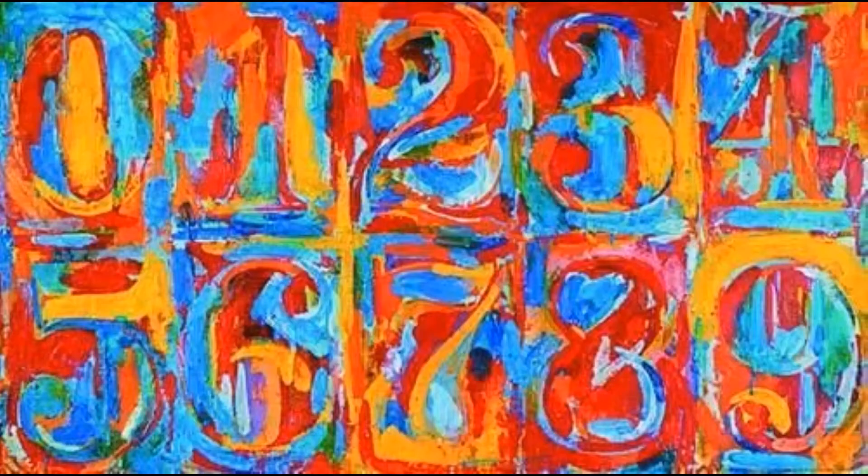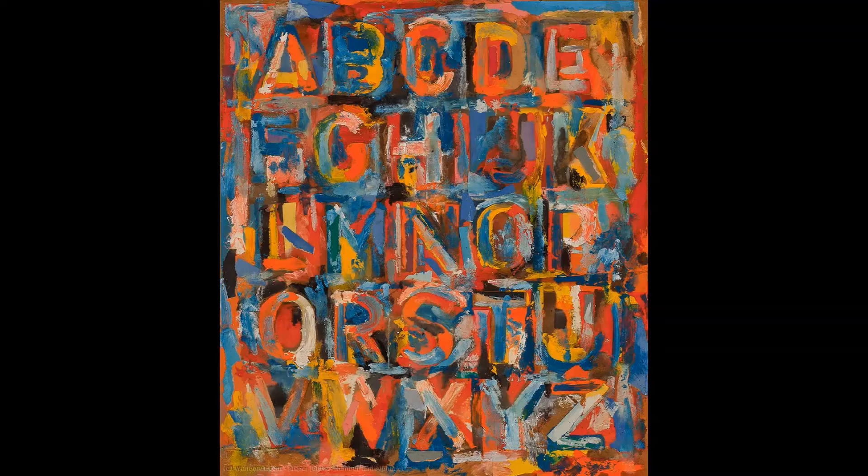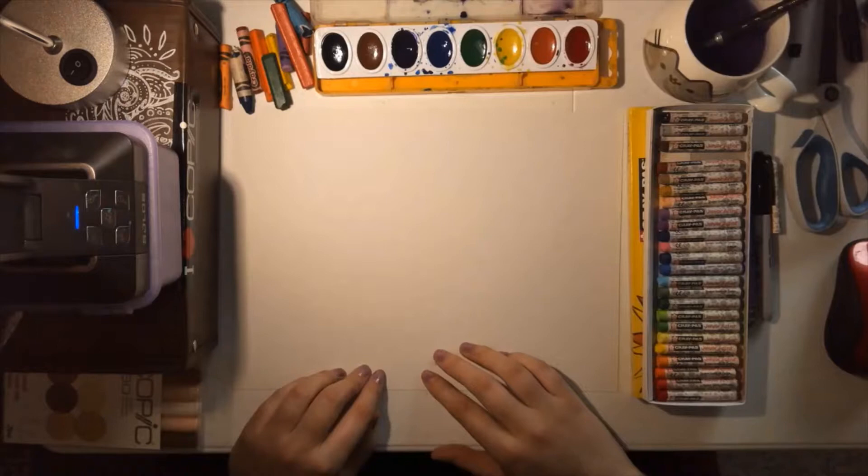Hello everyone, it's Ms. LaRose. Today we are looking at the art of American artist Jasper Johns. Jasper Johns is known for number and letter art, so today we will be looking at his work and creating some letter art using names.